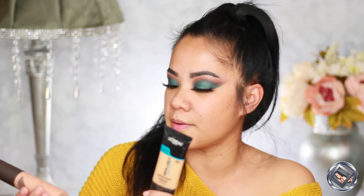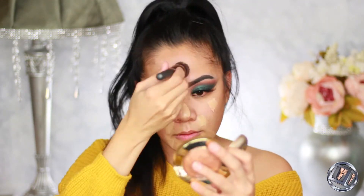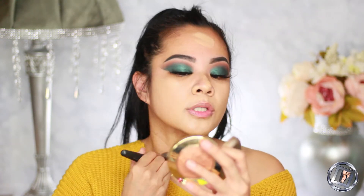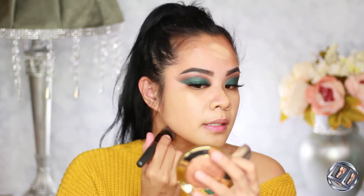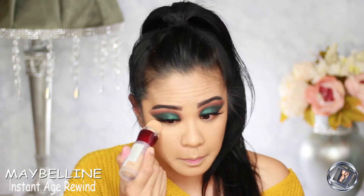For foundation, I'm going to do my little cocktail that I always do: I'm mixing my L'Oréal Infallible Pro Glow and my Becca Shimmering Skin Perfecter in Opal. This is my favorite foundation brush — the Bare Minerals brush. I'm making sure to bring it down to my neck and blend to my ears as well.